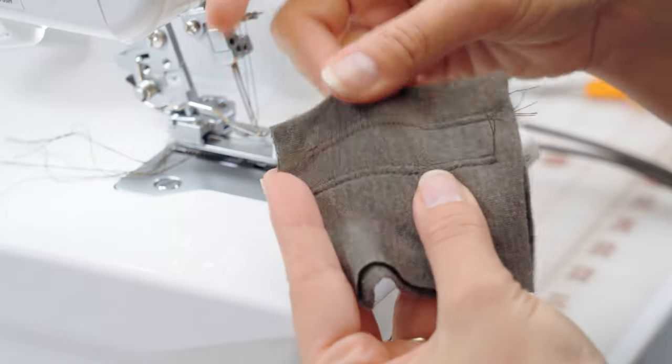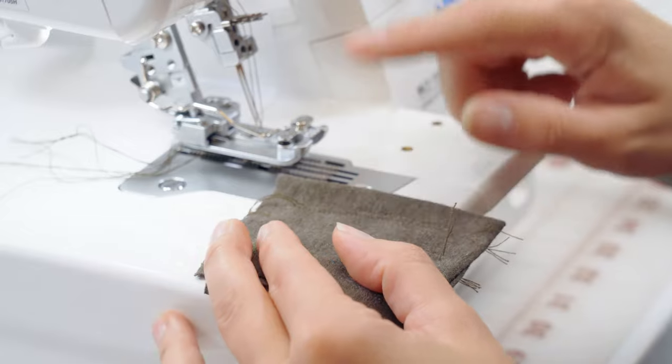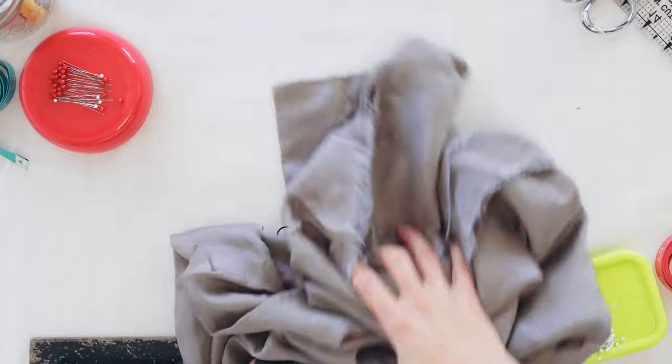The front looks beautiful — not skipping any stitches. If we do see skipping stitches, that's an indication that a needle replacement is needed. But it looks perfect.